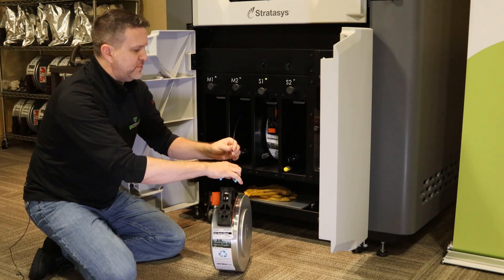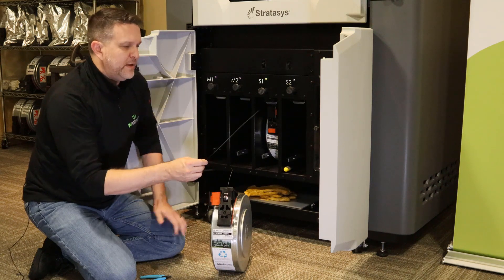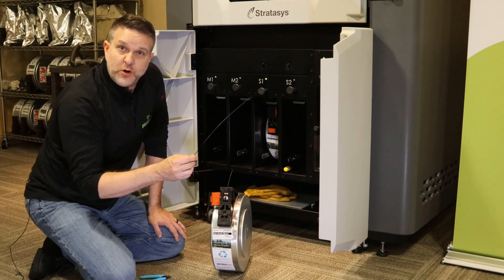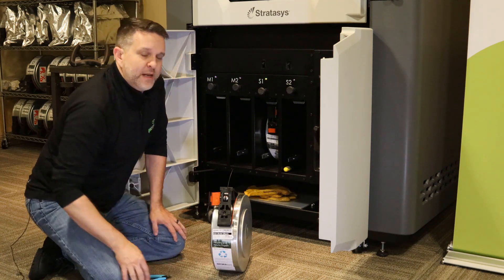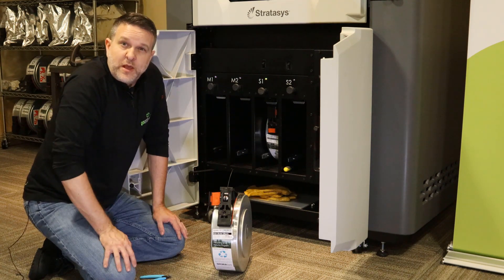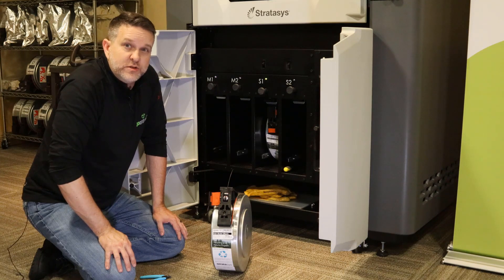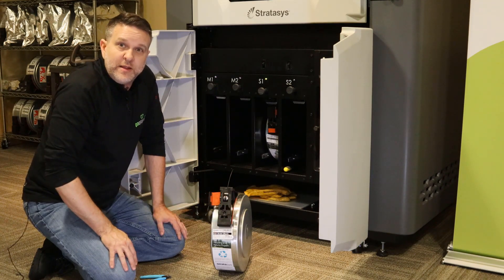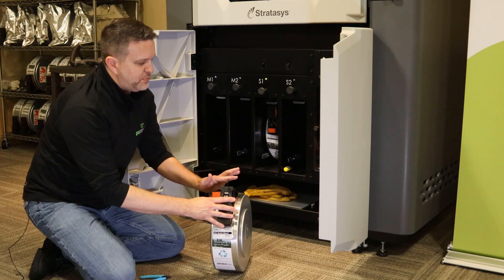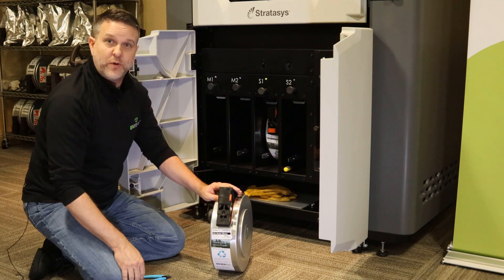I'm going to cut off enough to leave about four inches of material sticking out. Someone's going to panic thinking that this is wasted material — no. Your canisters are wound with over 100 feet of extra material on each canister to account for eight or nine loads and unloads. You're not wasting any money by cutting this material off. So take this material, push it back flush, and close the door, leaving the brake on for right now.